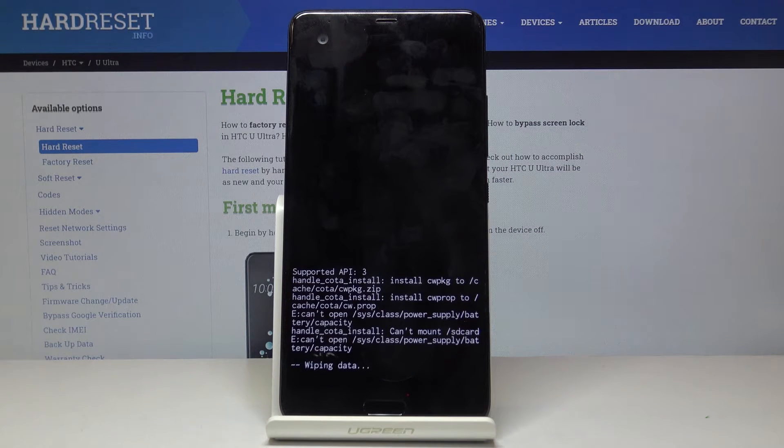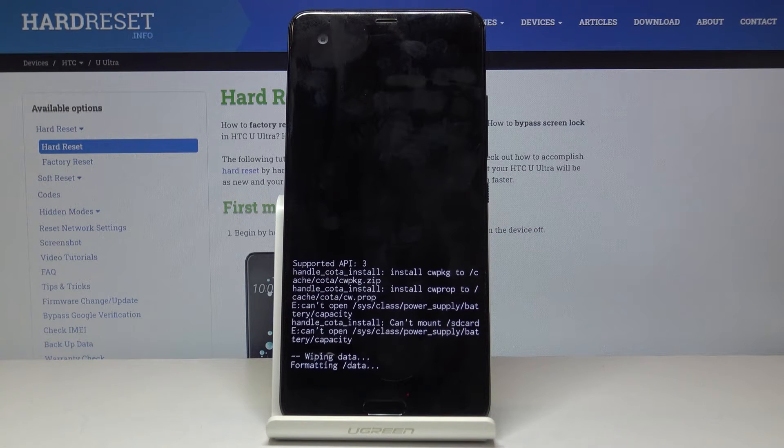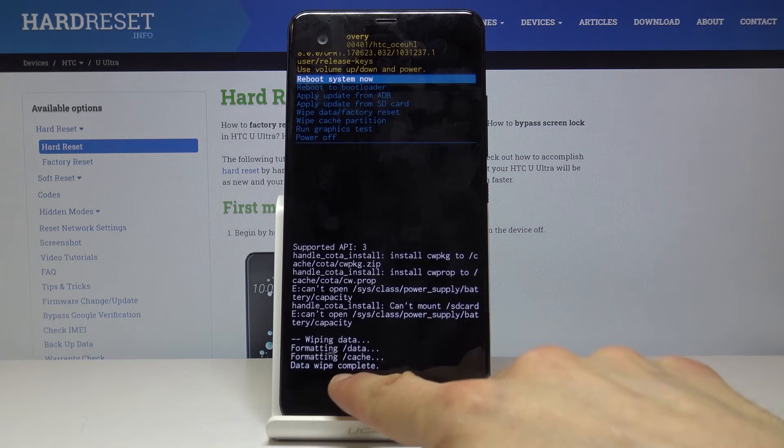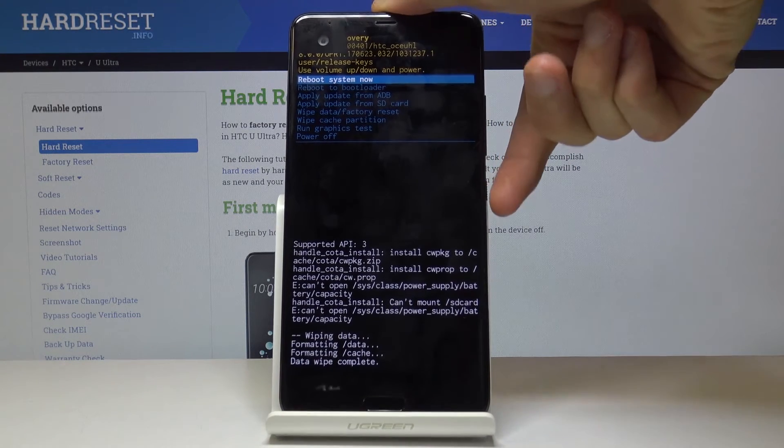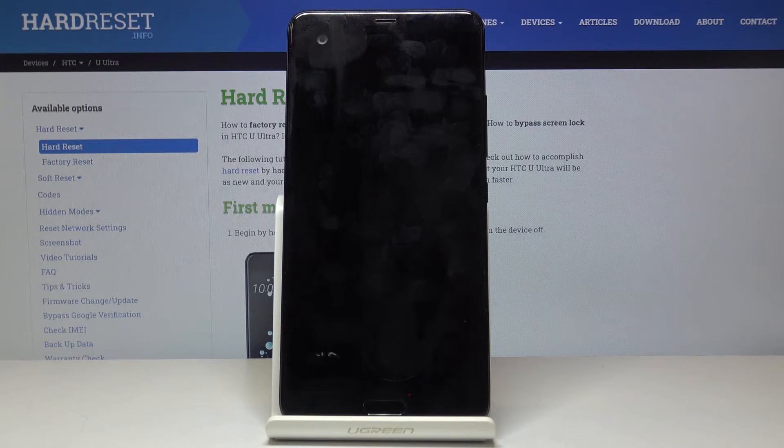Give it a moment. You will then see data wipe complete, and reboot system now is selected by default, so press the power key once more to reboot the device. This will be rebooting a little bit longer than it normally does, but once the device is back on we should be at the Android setup screen.